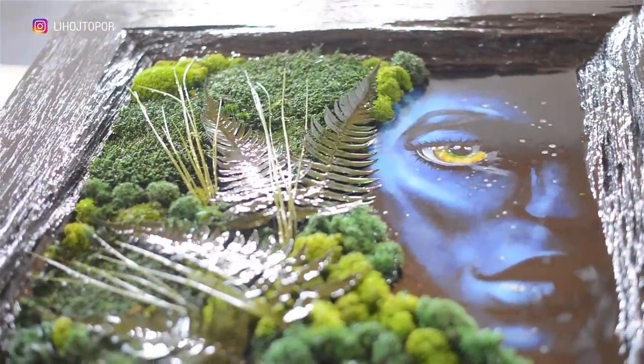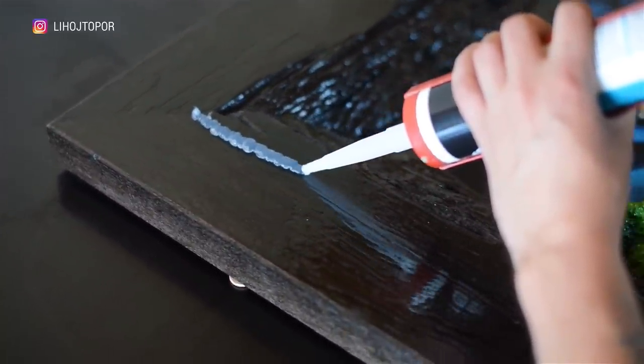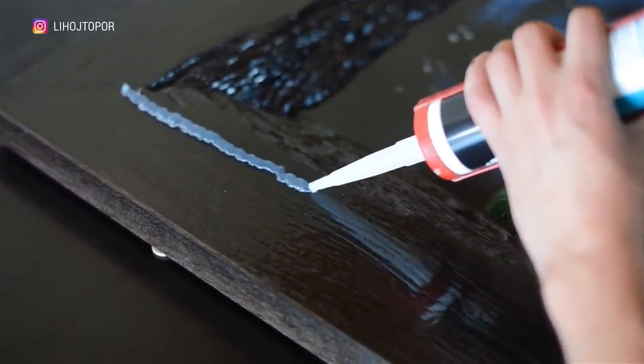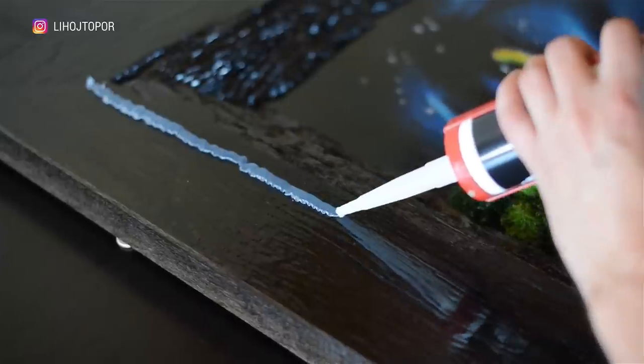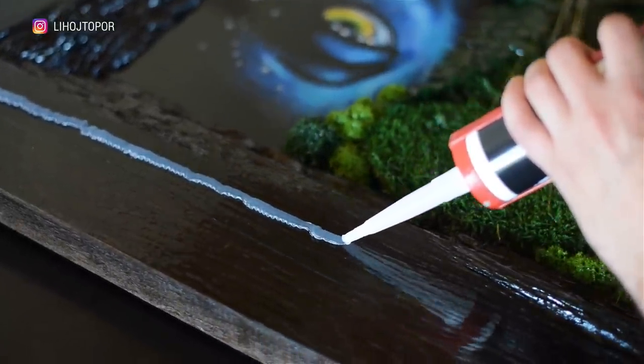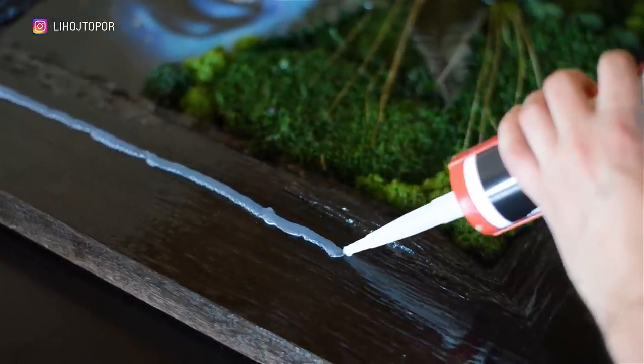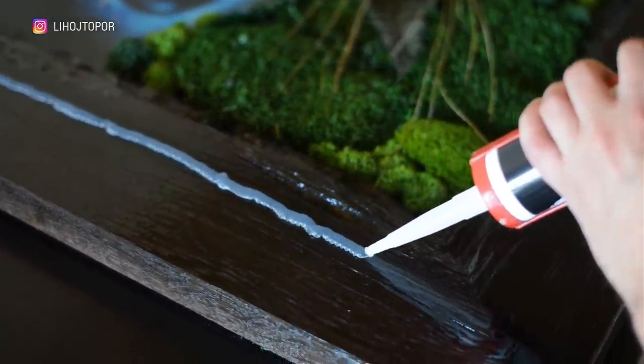After a couple of days, when the composition is ready and the primer layer of resin has cured, we proceed to the main fill. The main thing is not to forget to close the hole through which the green resin was drained, otherwise it will be possible to pour indefinitely. Along the perimeter we make a small side of silicone sealant, since the resin shrinks slightly after curing and we need a margin of height.